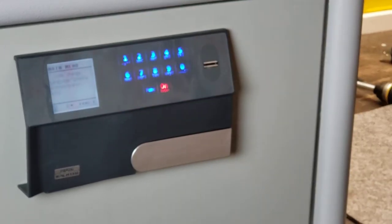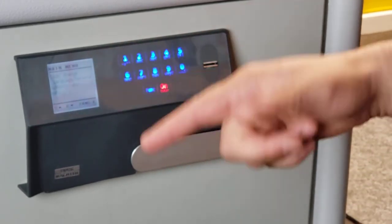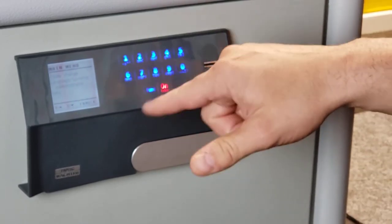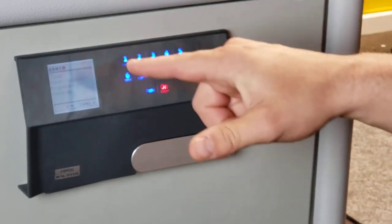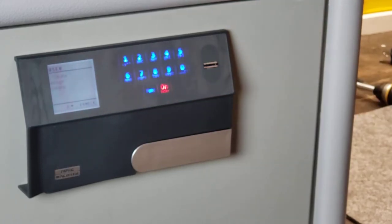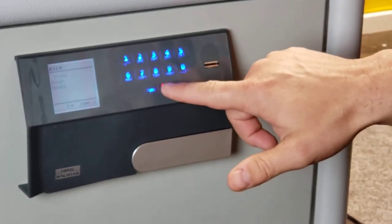We don't have to put in the code. If we want to change some things, we can just say function. There we can do code change — that's the master code. Language, we could change it to a different language. Administrator, and then information about it. So if we go to administrator and press enter, we could do user — that's the most important part. And now I could create a new user. I can create a user code and I can also create a finger scan.